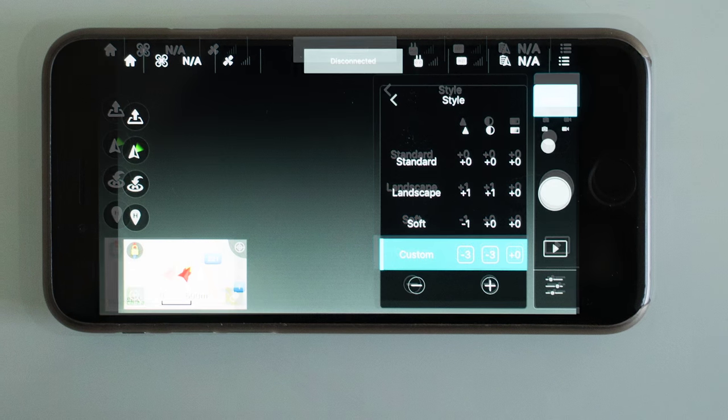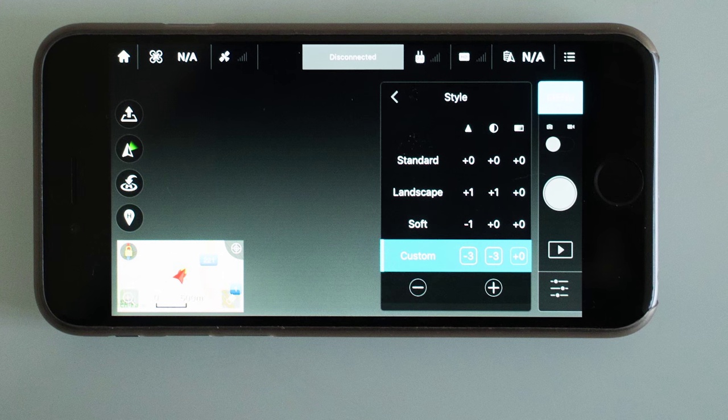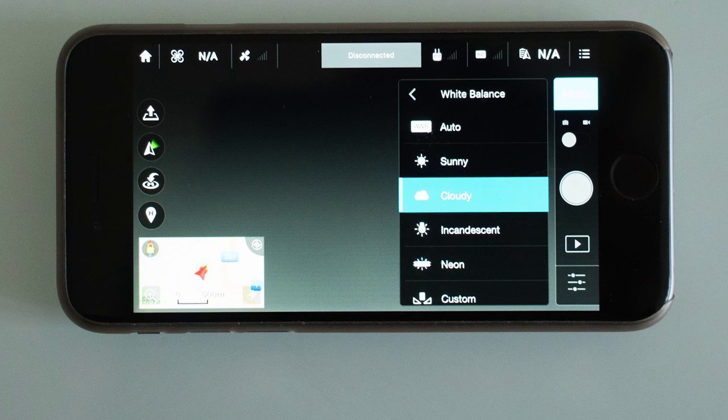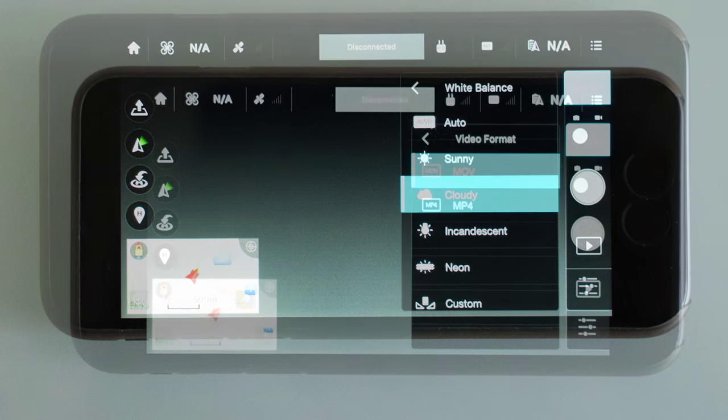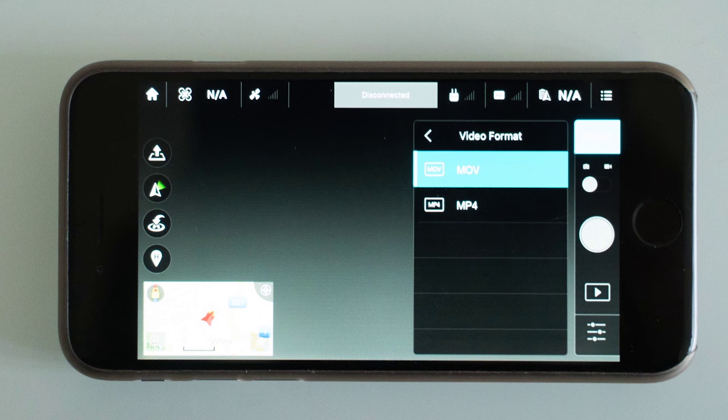I think it's really important to always make sure that the white balance is set correctly, because these drones usually record at very low bitrate, so there is not much room to dramatically shift the color in post-production.